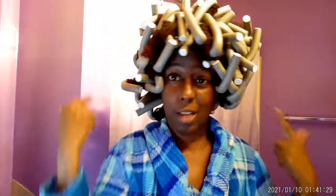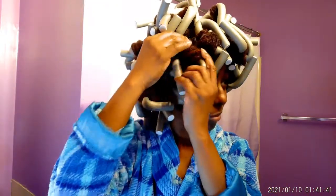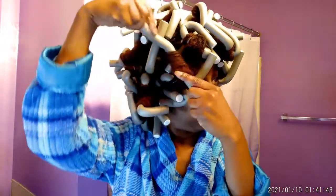I think some in the back are still a little damp. I couldn't even sit completely under the dryer — I just had to raise the dryer up and let the heat blow down because I couldn't fully get under it. Alright, let's do this.